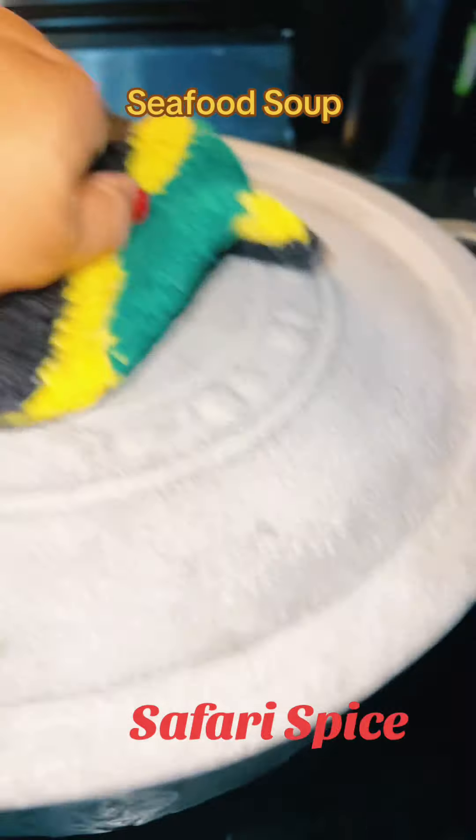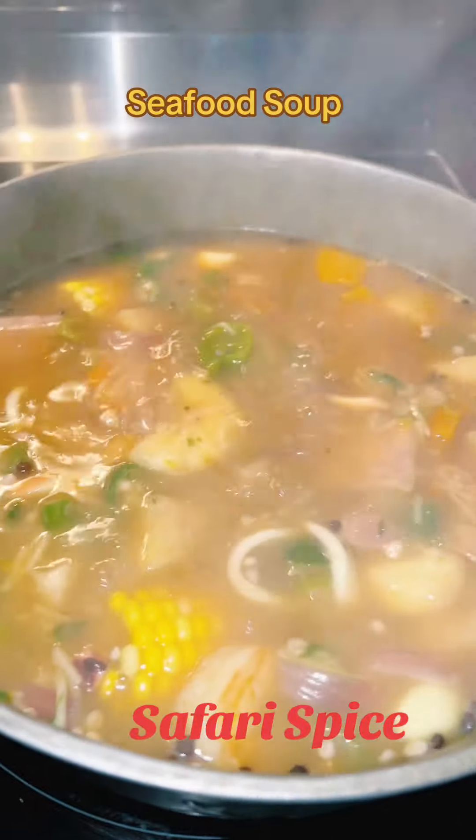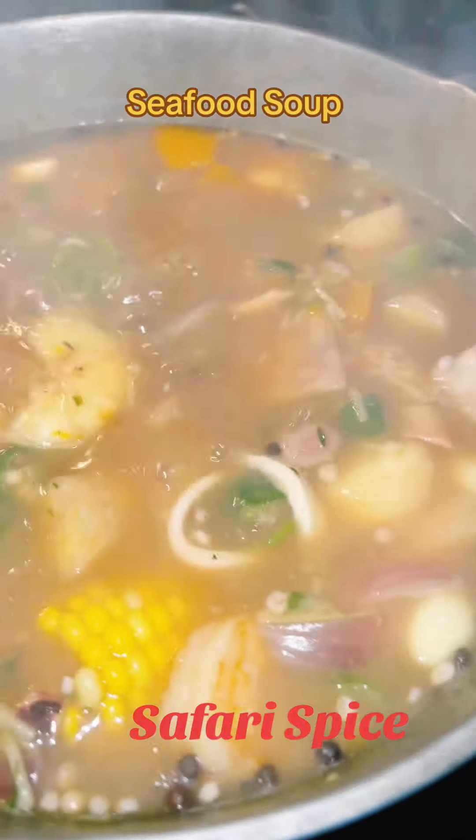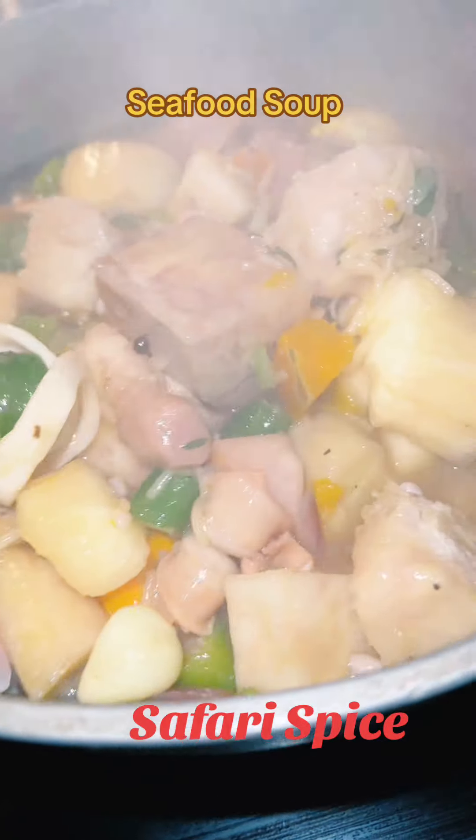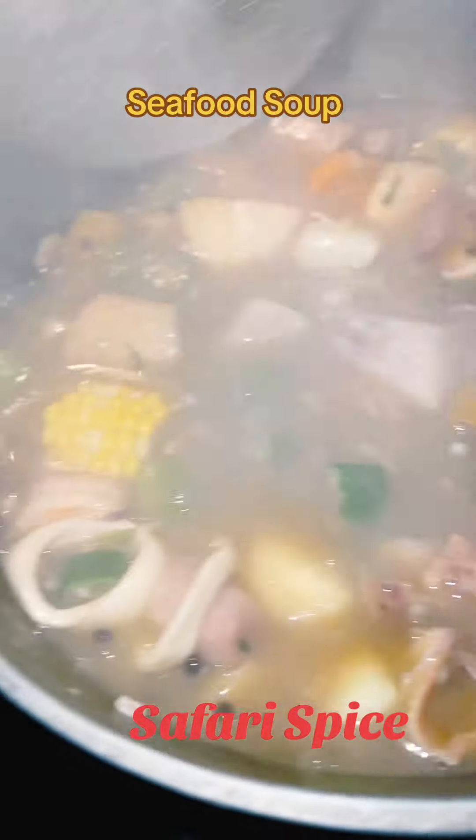And then we're just going to cover it on low, and there it is — it is so nice and so flavorful. It was just really good. I wish you could just taste it. It was just really, really, really good, and it's hearty.